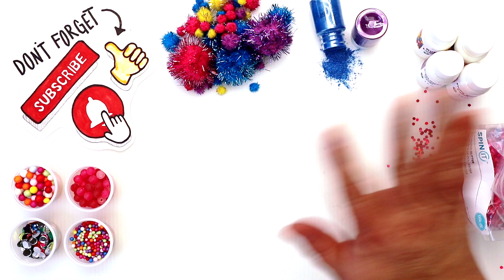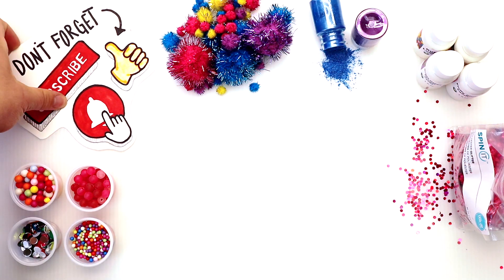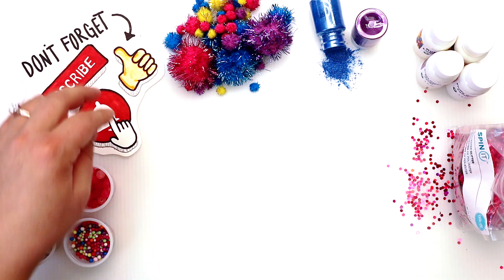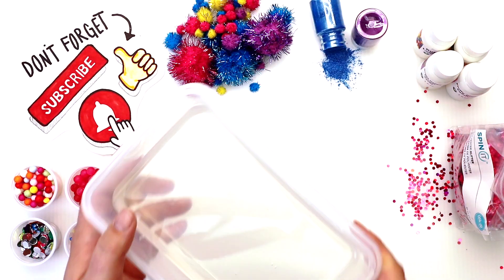Hey guys, welcome back to our channel! Kristen here, so excited to be here with you today to make three different slimes and turn them into one big smoothie. If you're new around here, don't forget to subscribe, like, and hit that notification bell to be reminded when our videos go live.